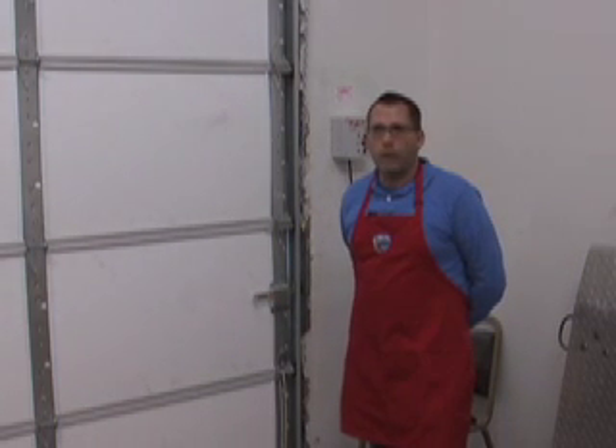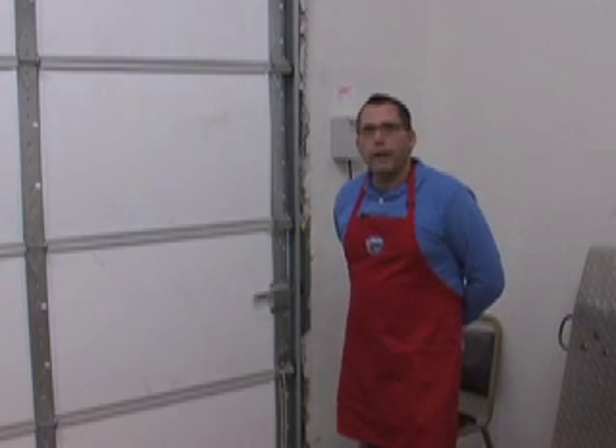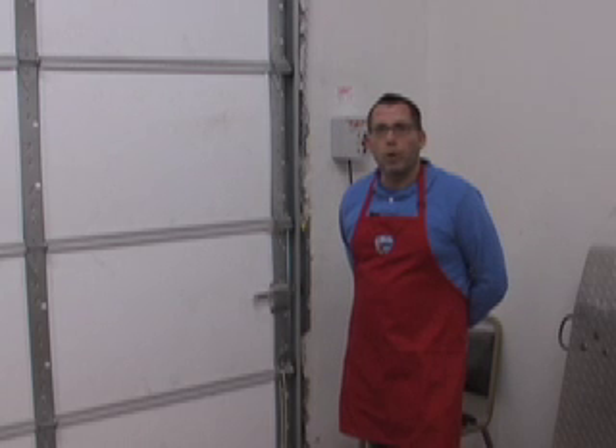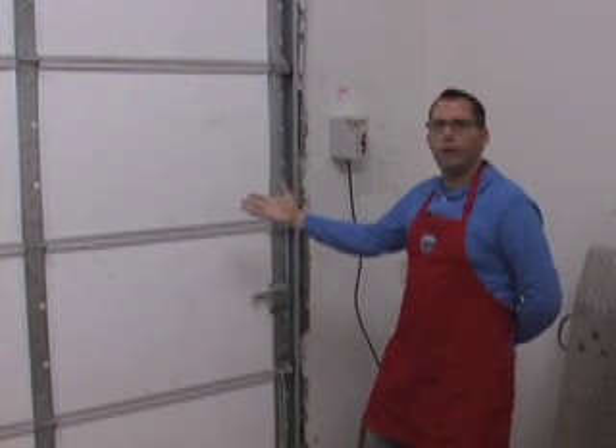So I thought when we moved to a new building, we absolutely want to avoid having that problem again. And indeed, this door has been great — it keeps it really nice and cool in here, and makes it where we don't have to spend nearly as much money on air conditioning. That's why we have a refrigerated warehouse door in a non-refrigerated warehouse.